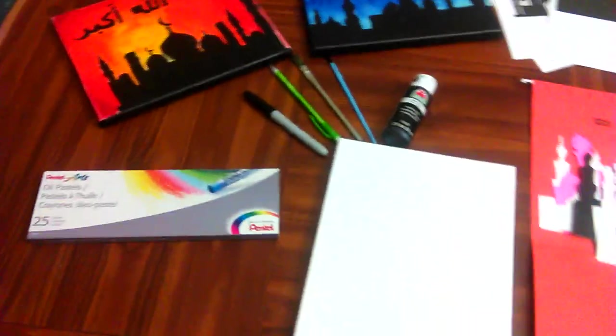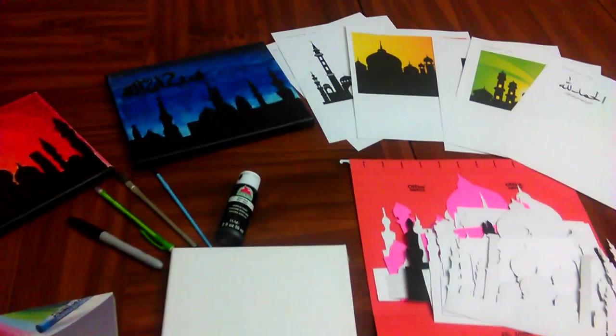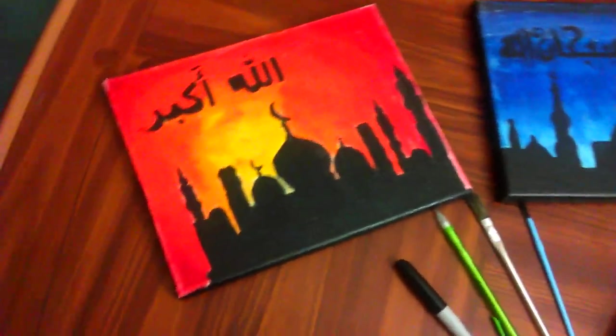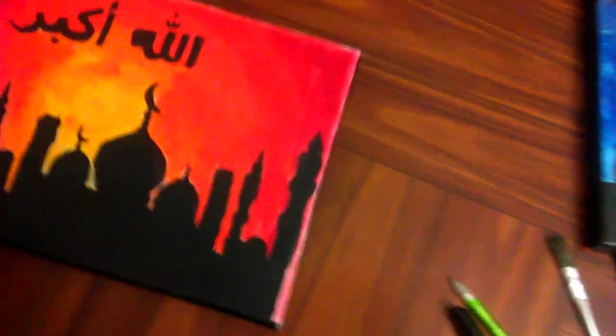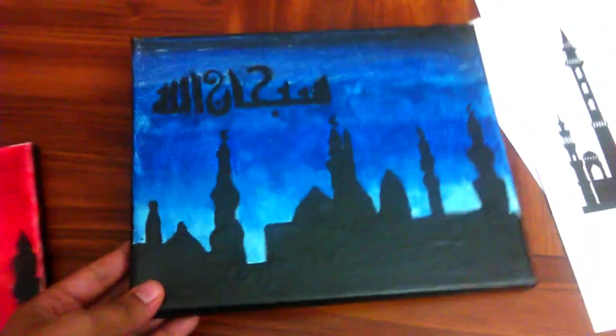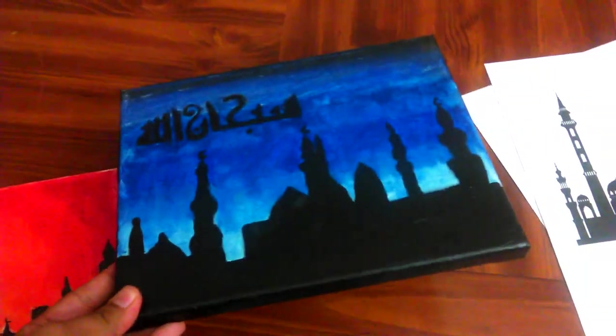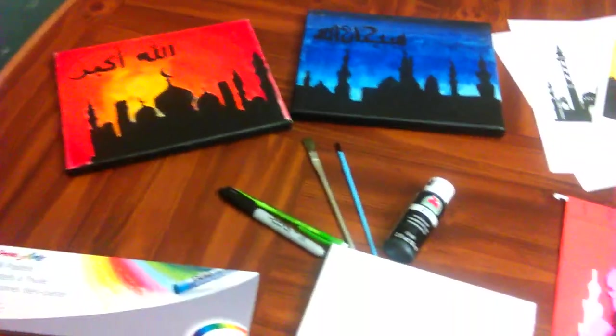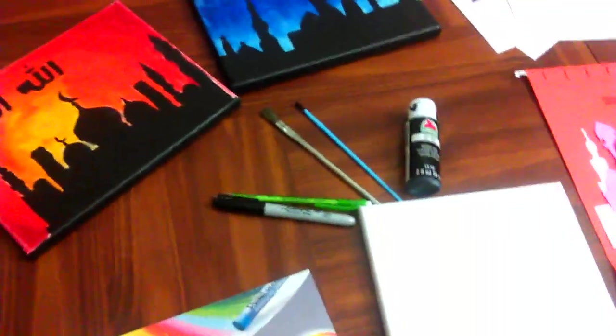Hello everyone. I just want to show you our newest project. We did a community event for the ladies doing Islamic artwork. Here's one sample and here's the second. I'm just going to explain very quickly how we did it. We had some amazing artwork from it — some of the ladies are truly talented.